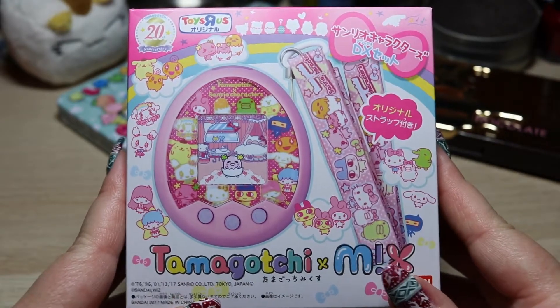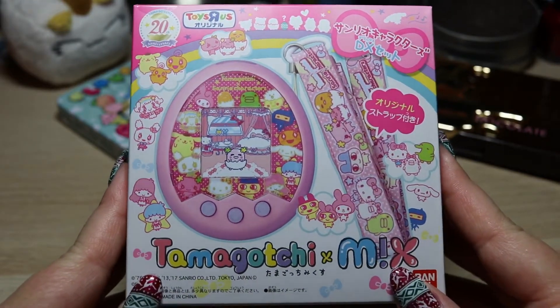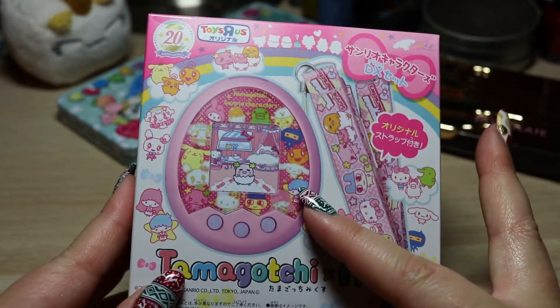Hello everyone, it's the Breit. Today I wanted to do a quick unboxing of the new Tamagotchi Sanrio Mix pink edition.